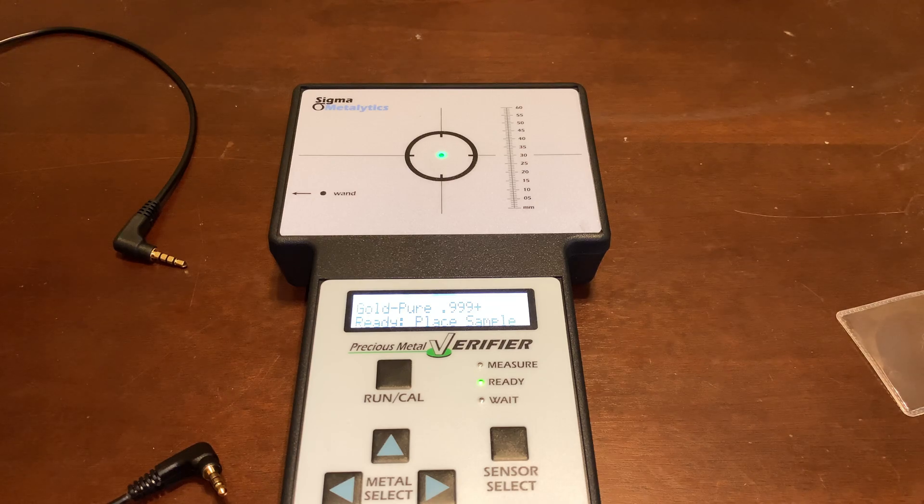Anyway, that is how this works — it analyzes the metal and tells you if it is within the ranges it needs to be. Hopefully you learned something. I thought it was very interesting. If you haven't subscribed to my channel, do that and click the bell icon so you're notified when I post. Check me out on Instagram at the Gold Spartan 23 and check out my website at www.thegoldspartan.com.